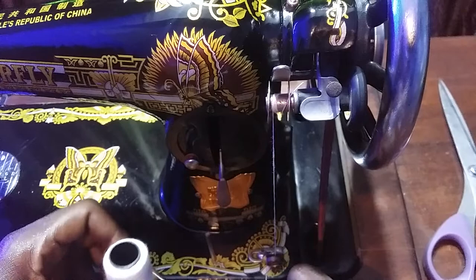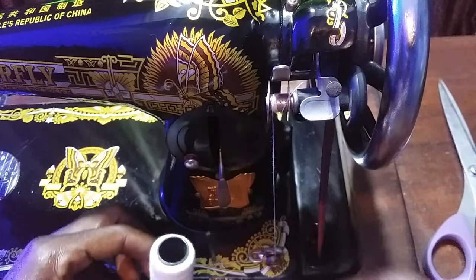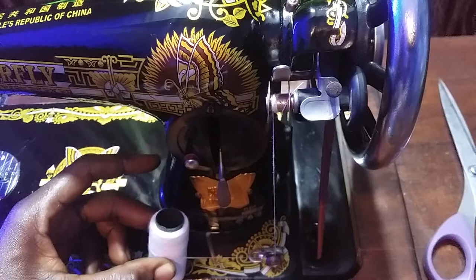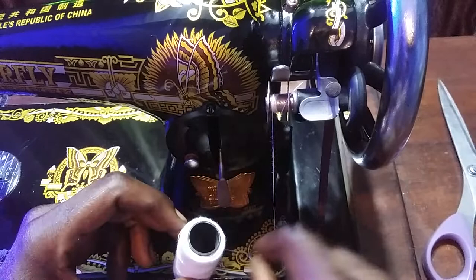Hope you can see what I'm doing — don't get confused. I'm making sure that the thread is at the back. As I'm sitting facing the sewing machine, it should be at the back and not at the front. This is the wrong way to place the thread. And this is the right way — just place it in here.